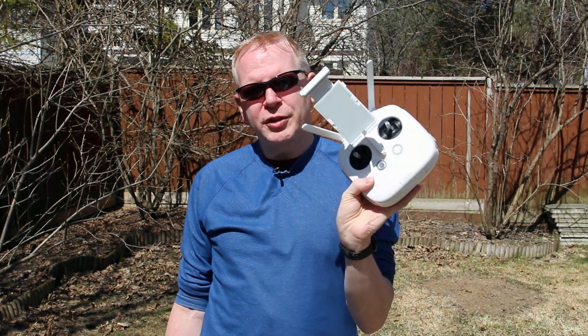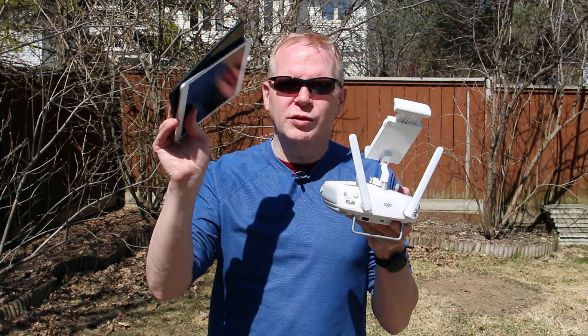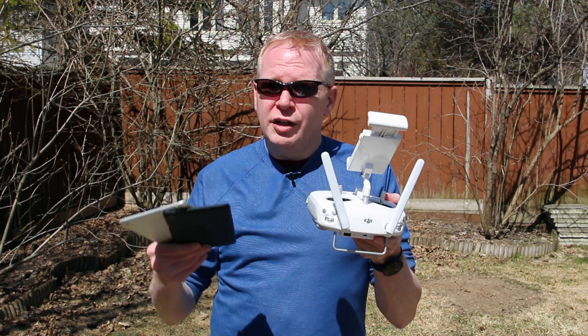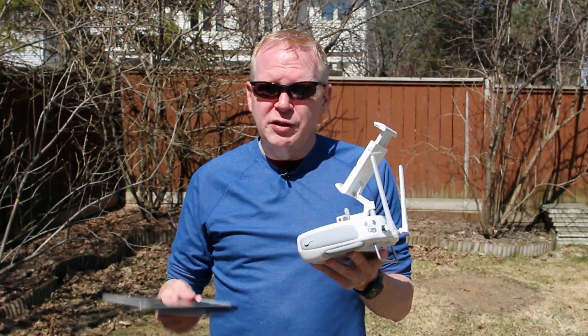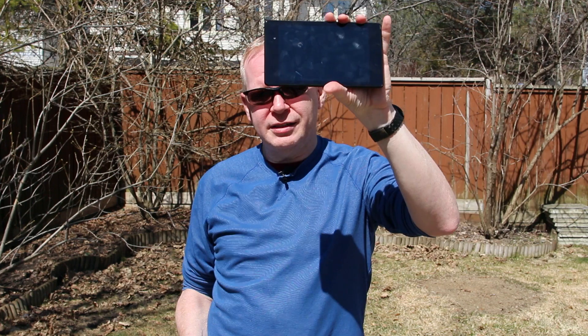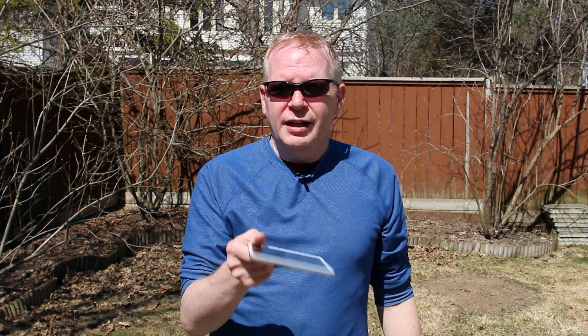So you have your controller here. One thing about these controllers — there's no GPS chip built into them. They rely on your tablet or phone to get the GPS signal for some of the features in the DJI Go app. So if you buy a tablet, it's a good idea to get one that has a GPS chip. Most Android tablets have a GPS chip built in, like this Nexus 7. If you get an Apple product, just make sure it has the GPS chip. You'll know for sure if it has cell data service built in — then it's got a GPS chip. If it doesn't have cell service, there's a good chance there's no GPS chip.